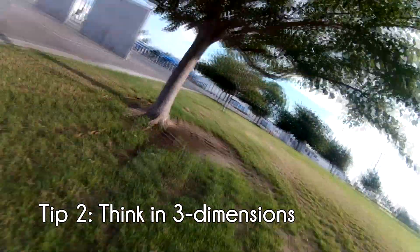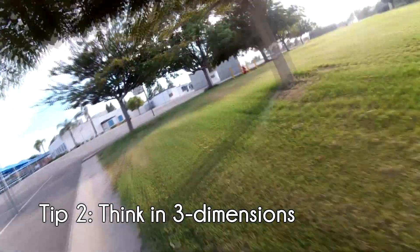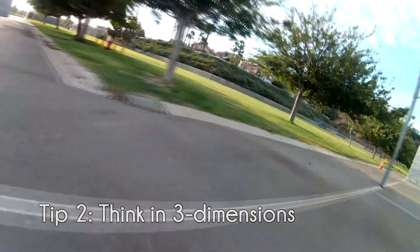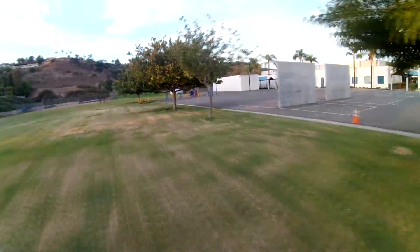Our second tip is to think in three dimensions. When most people are starting out, we find that they're going to be flying at ground level, maybe going around trees or other objects, but they don't really push themselves to fly over objects. To advance, you're going to need to add some verticality to the mix and go up and over obstacles. Try hopping over trees and hedges and focus on flying over and through objects — just be careful not to lose your quad in the process.